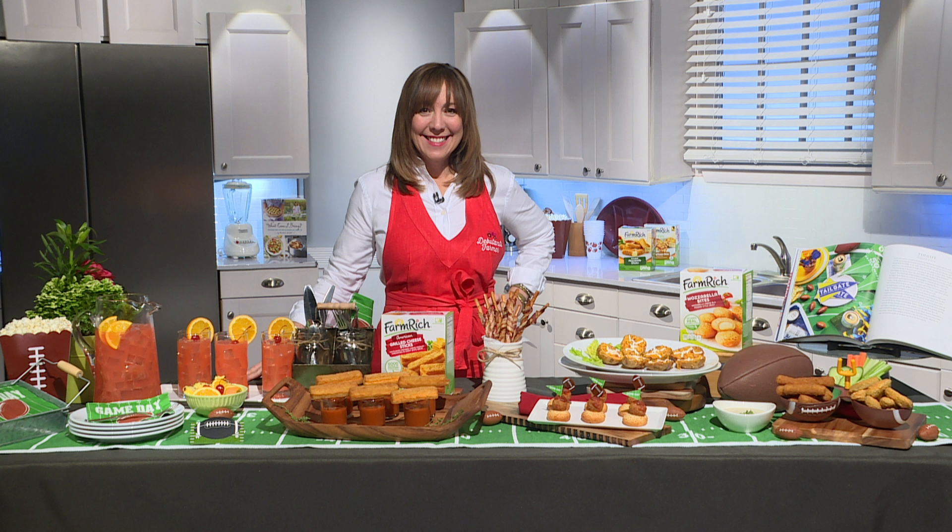I love meatballs, and we have a recipe for a mozzarella meatball stack. This is a mozzarella bite that Farm Rich also makes — they've done all the work for us, which is great news. You take that meatball, stack it on top, add a dollop of marinara sauce, then skewer it. I found some adorable little football skewers that are so much fun and really add to this whole home gate tablescape.